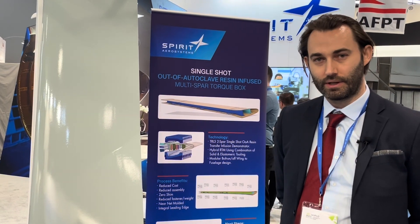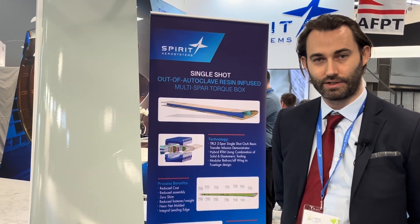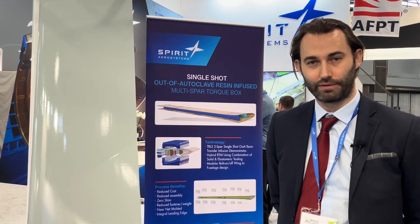The project was only made possible by the help of our partners at the Aerospace Technology Institute, the ATI, and with funding from Innovate UK.